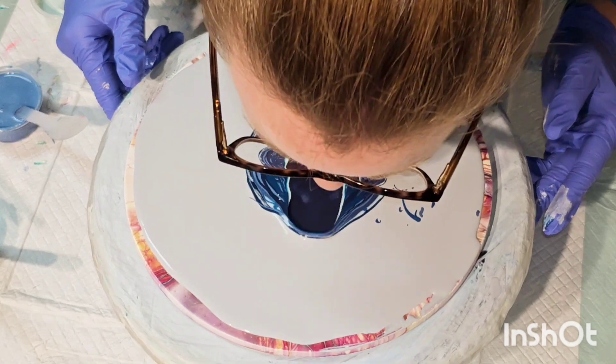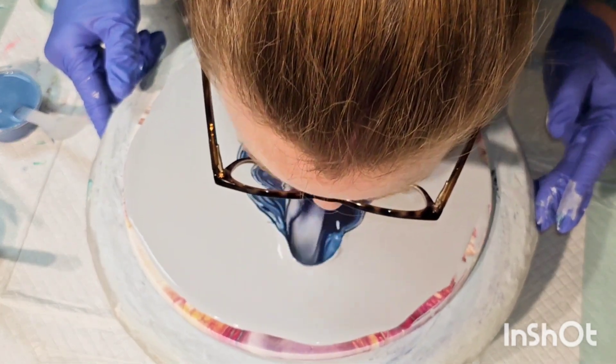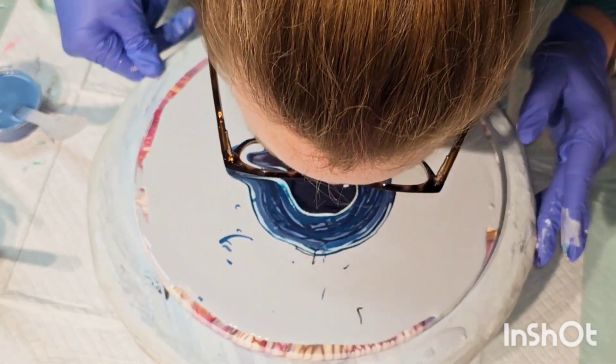Hang with me — this first blow I end up messing up and pouring over it. Voicing over this video also helped keep it from being too long.